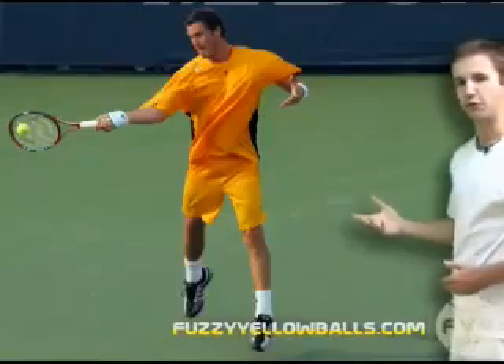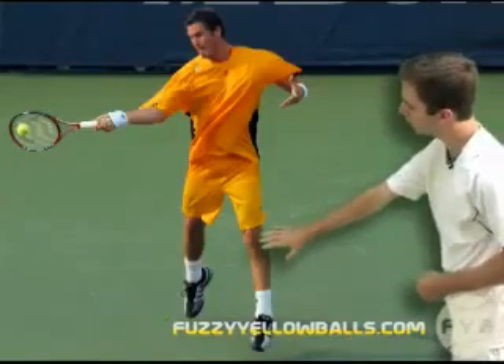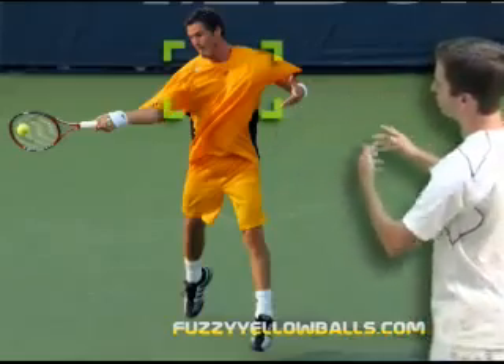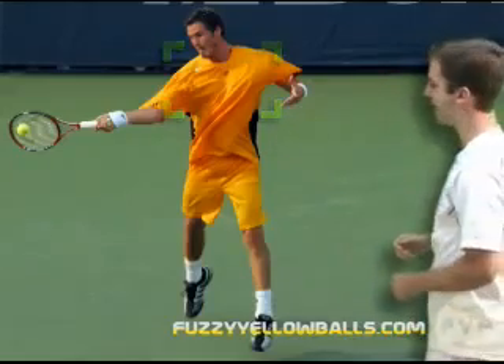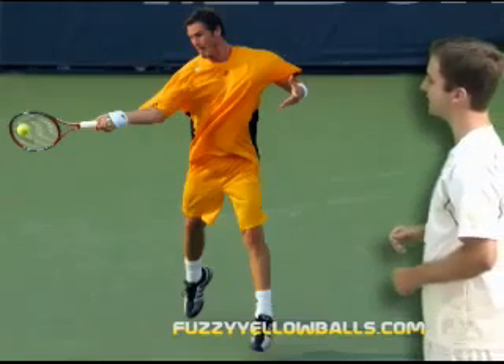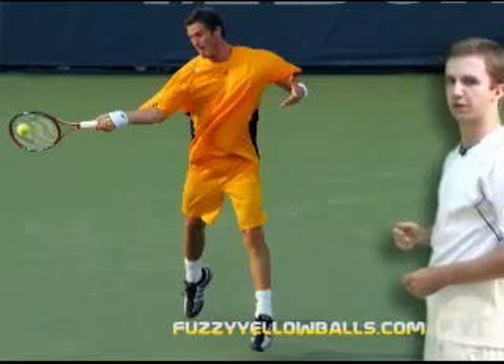From the front, this is him at contact. He's fully pushed off his outside leg — he's actually in the air. He's completely rotated his upper body so he's facing the net, and he's swung forward with his arm, making contact with the tennis ball a little bit out in front of his body.